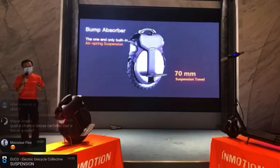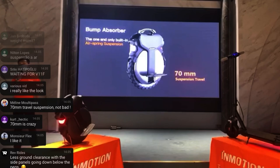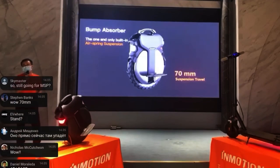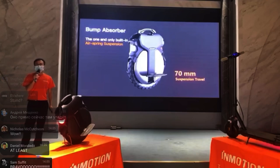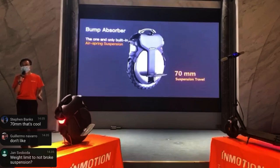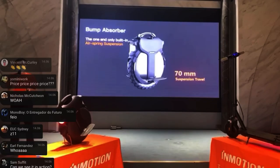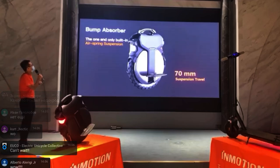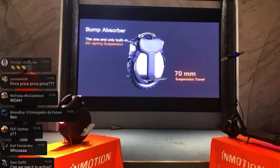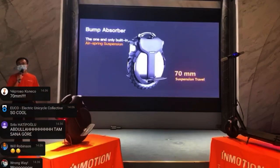One thing that is super innovative is the 70 millimeter suspension travel. I'm super excited about this and really want to try it to see how comfortable it is. It's an air spring suspension, which is interesting. I'm also curious how long it will last — can you break the suspension, and do you have to replace it every few months? The suspension works at the whole pedal level, which seems like a stable and smart way of doing it. I cannot wait for reviews on this.